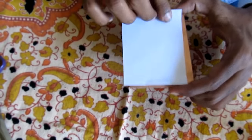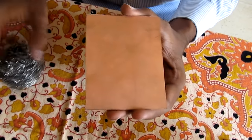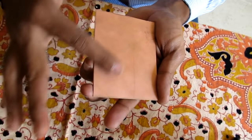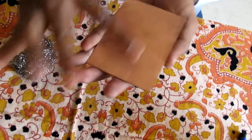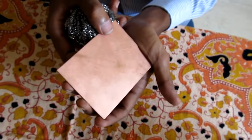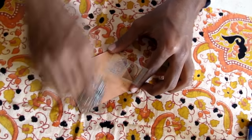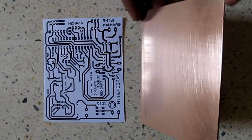Overlap the glossy paper on the cut copper board to ensure the dimensions are correct. After confirming the dimensions, thoroughly scrub the board using a metallic sponge to remove dirt, dust, and greasy particles from the copper surface, until you obtain a clean, shining, and reflective surface as seen in the video.